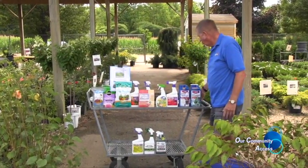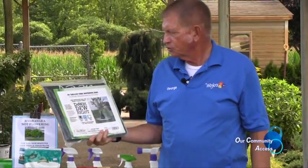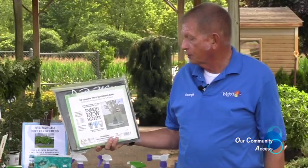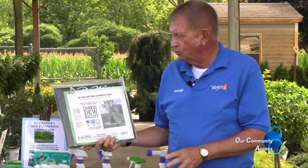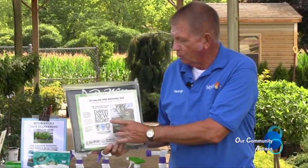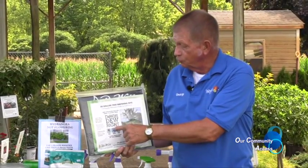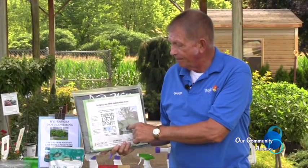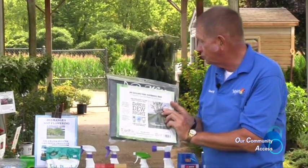Let's talk about watering. This is what's called a gator bag or watering bag — it is a plastic container that holds up to 20 gallons of water. You wrap it around the base of the tree and you're able to put that much water on the plant at once. You don't have to water as frequently if you use the gator bag.